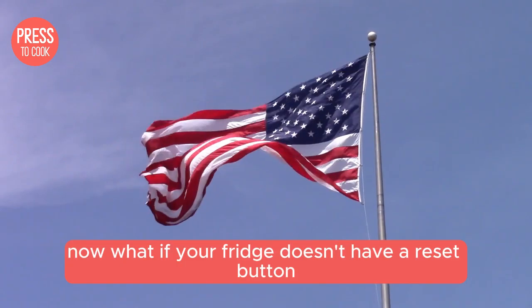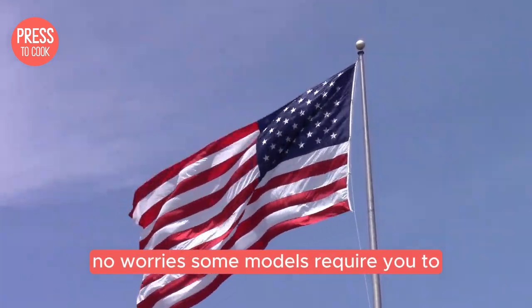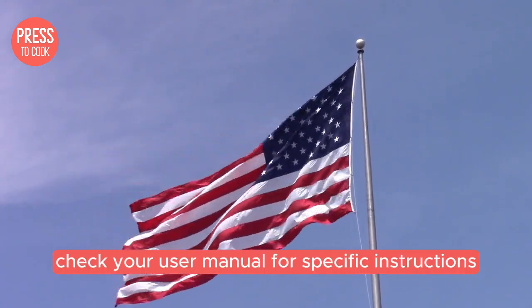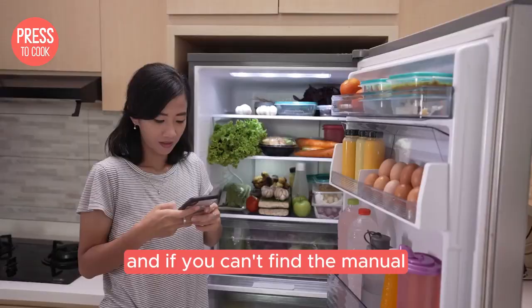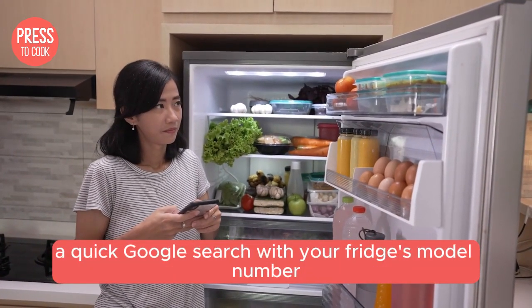Now what if your fridge doesn't have a reset button? No worries — some models require you to press a combination of buttons. Check your user manual for specific instructions. And if you can't find the manual, a quick Google search with your fridge's model number should do the trick.